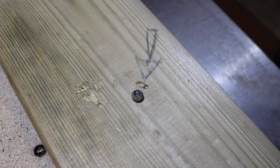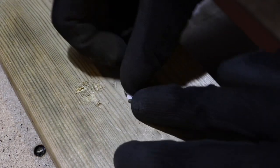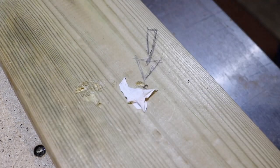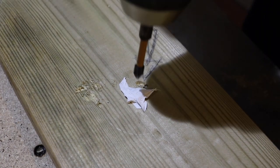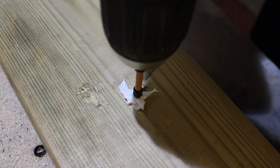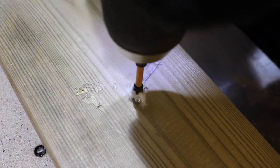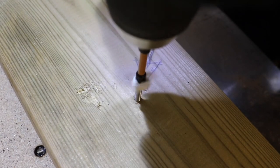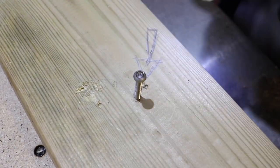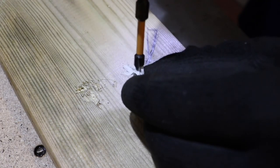Now the first thing we're going to try is a tiny bit of PTFE tape. This should be in everybody's toolbox — DIY, plumber, whatever. I'm going to get a tiny little bit and sit it across the head. We're going to set the drill to slow, put a lot of pressure down, and press firmly. There we go — we're out! Now let's pop it back in with the PTFE and we'll try something else.